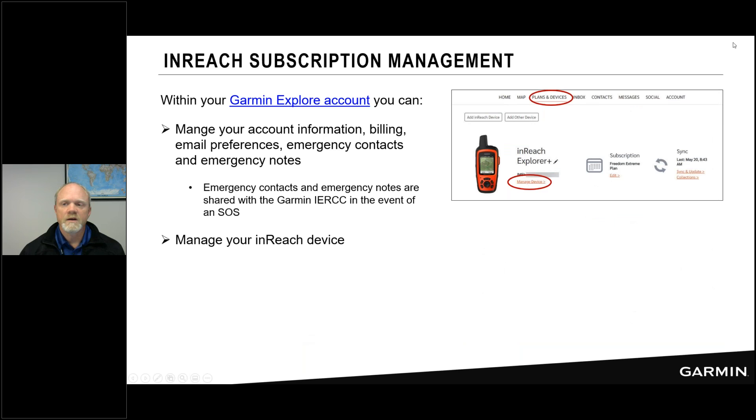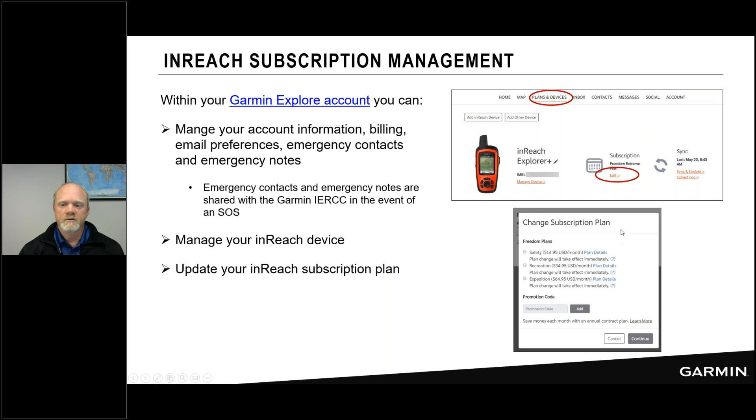The Explore website is where you manage your inReach device and subscription. You can move up and down between subscription plans without penalty — get the Expedition plan for unlimited messaging on a special trip, then drop back to Recreation or Safety afterwards. It's very easy to manage your subscription from the Explore website.